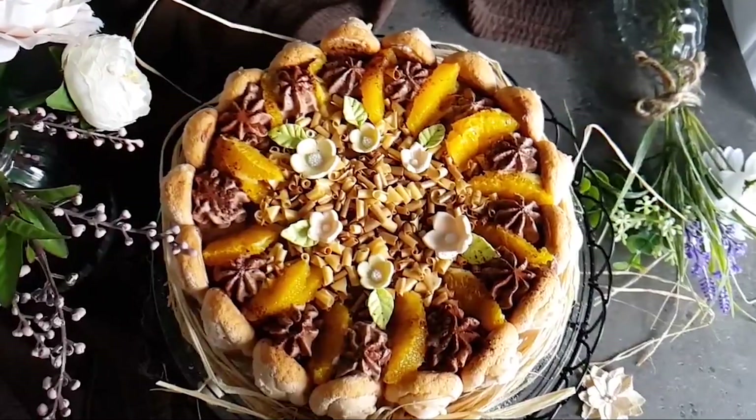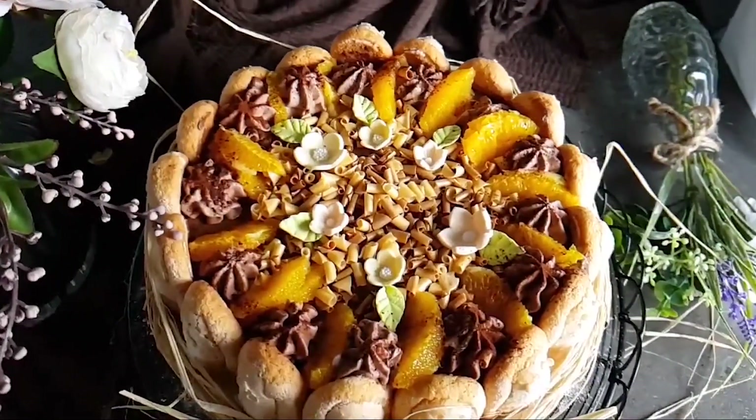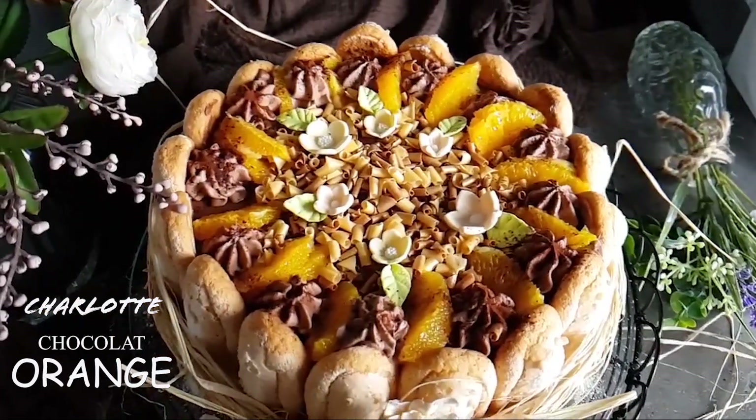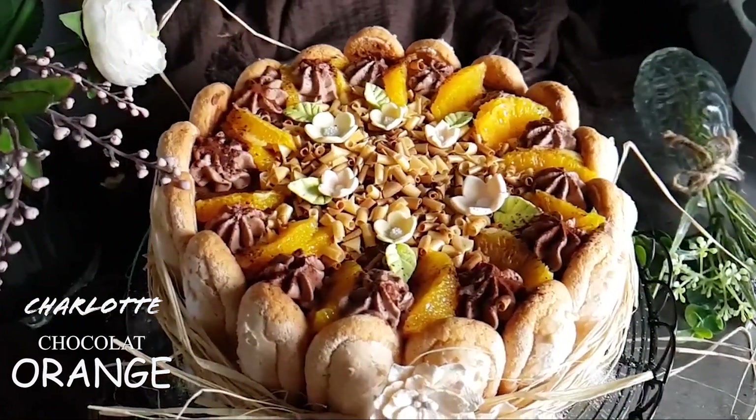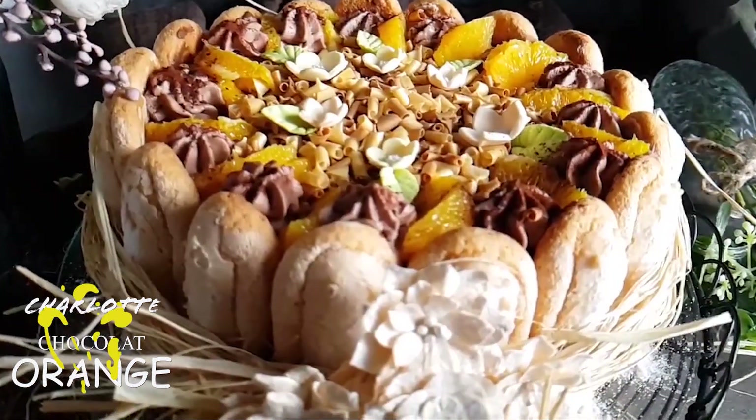Bonjour tout le monde, c'est Soudaf avec vous. Aujourd'hui, je vais partager avec vous la recette d'une délicieuse charlotte au chocolat et à l'orange. Une recette très simple et facile. Alors, suivez-moi pour avoir les détails de cette réalisation.